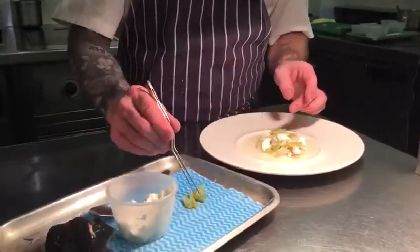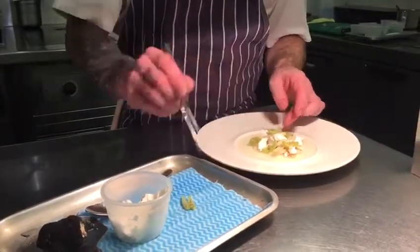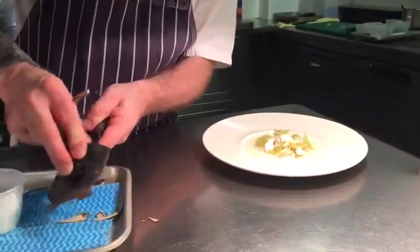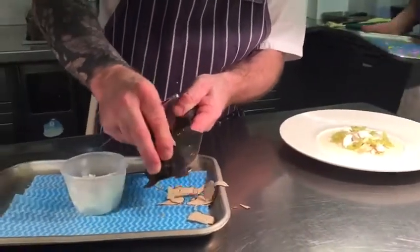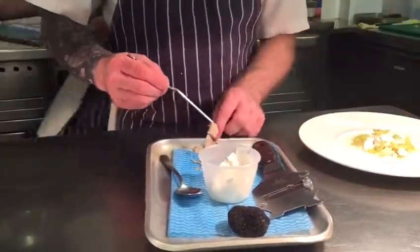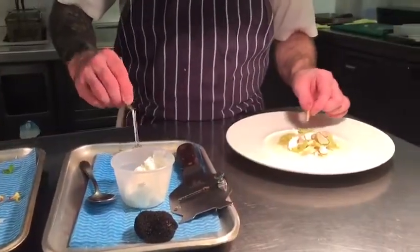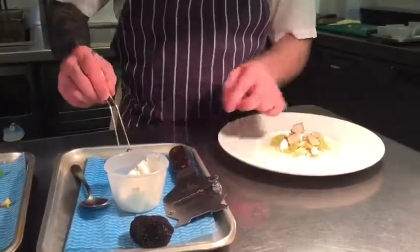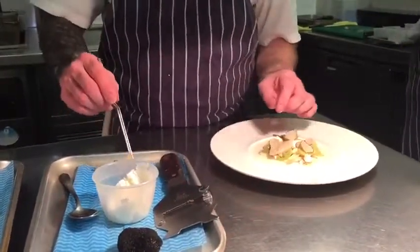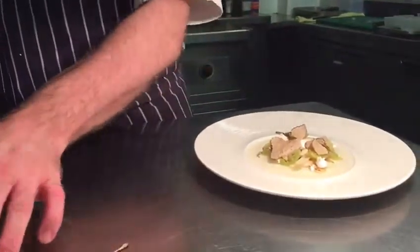We've got the salad matter. This is a vegetarian dish on the à la carte. We have different leaves just to garnish it. This is a very popular dish — although it's vegetarian, we have a lot of people who are non-vegetarian ordering it.